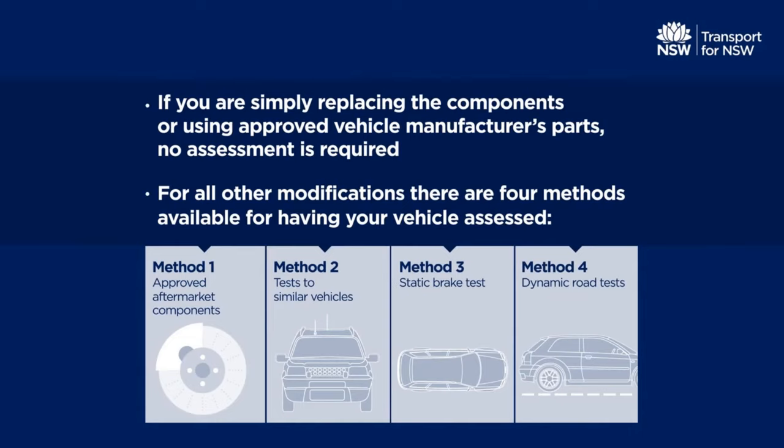You should decide which method you want to use before you modify your vehicle. Method 1 doesn't require any tests. For Method 2, providing there are already tests done on a similar vehicle, no further tests are required.